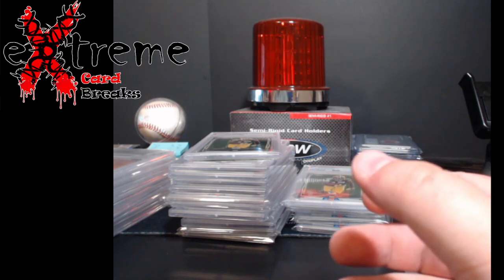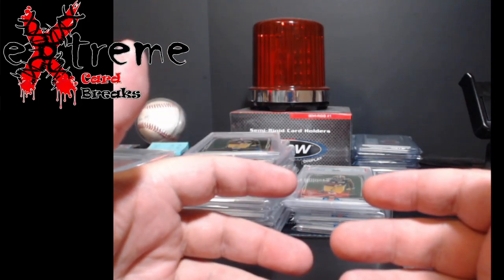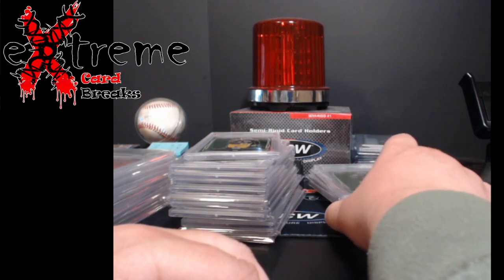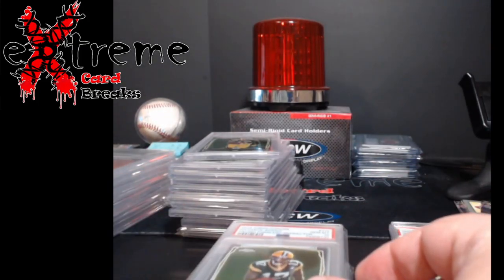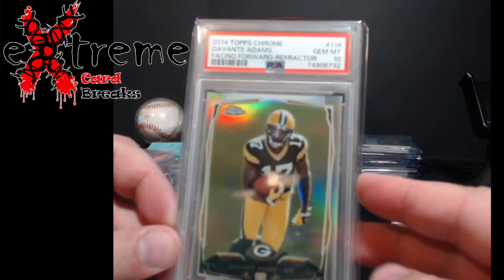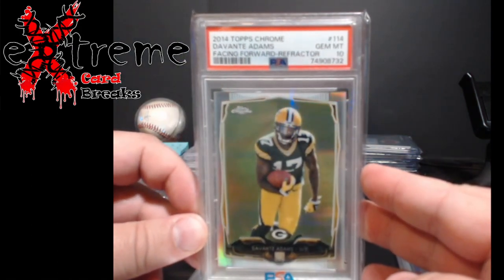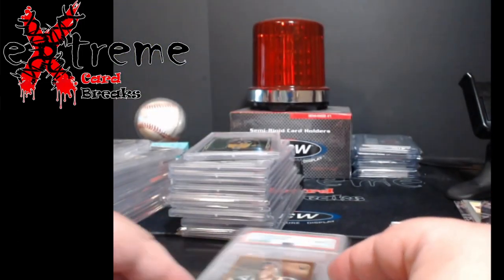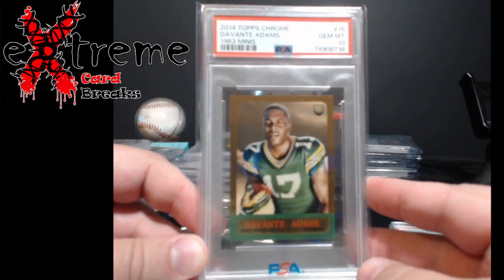When you get to see multiple copies of the same card you can determine which ones are the best to mail in, and if you get 10s on those you can think about slotting more in — though I usually just run with the good ones. Next, 2014 Topps Chrome facing forward refractor PSA 10 Davante Adams rookie, followed by just the regular Topps Chrome facing forward Davante Adams rookie PSA 10.